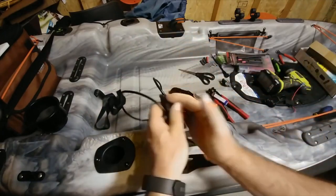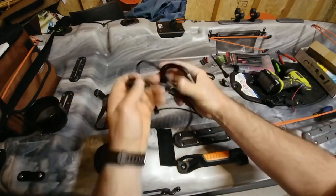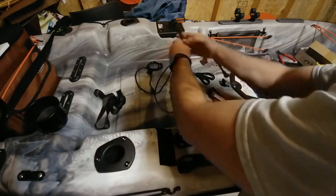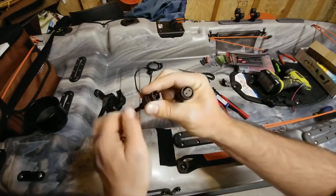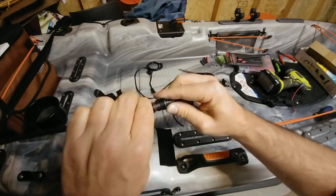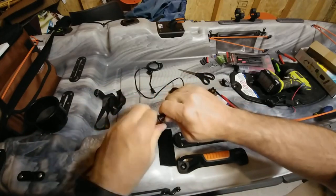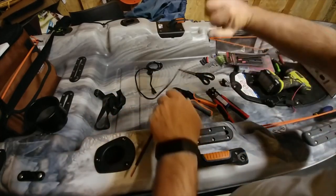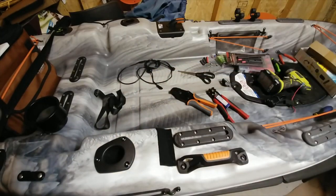Now we have the power unit — the power adapter — all set up and ready to go. What this is going to do is allow us to make a quick disconnect that's waterproof. So we'll take that off for now and let's get our battery box.